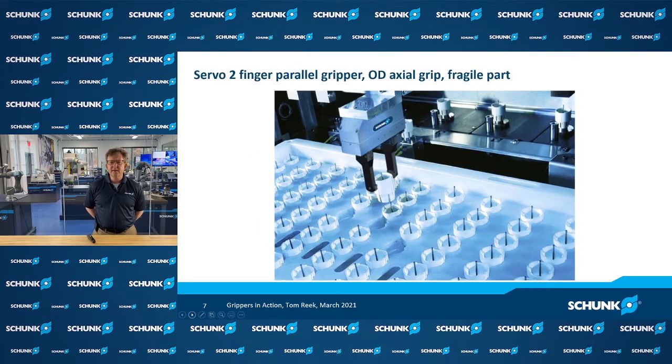When looking at gripper force for maximum payloads, we also have to think about gripping forces for light parts. With fragile workpieces, it's important to have just enough grip force to hold the part without crushing it. Sometimes when handling very lightweight parts, the gripper must be controllable down to just a few newtons so that we can hold the workpiece comfortably.